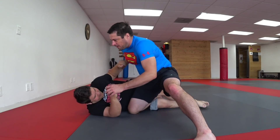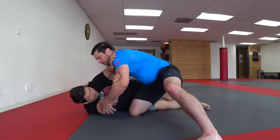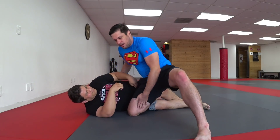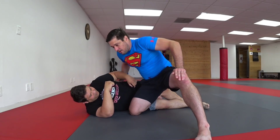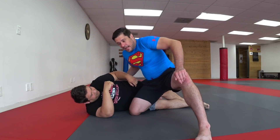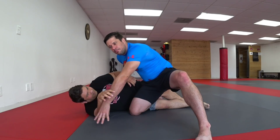So in this position, traditionally you'd be blocking right here. Eventually I'm going to get the underhook, eventually I'm going to beat the frame somehow and kick this leg through. But grabbing the ankle is a really good option if you're in a situation where the knee is already to the ground, your knee shield has been beaten, and the person is looking to get the club.